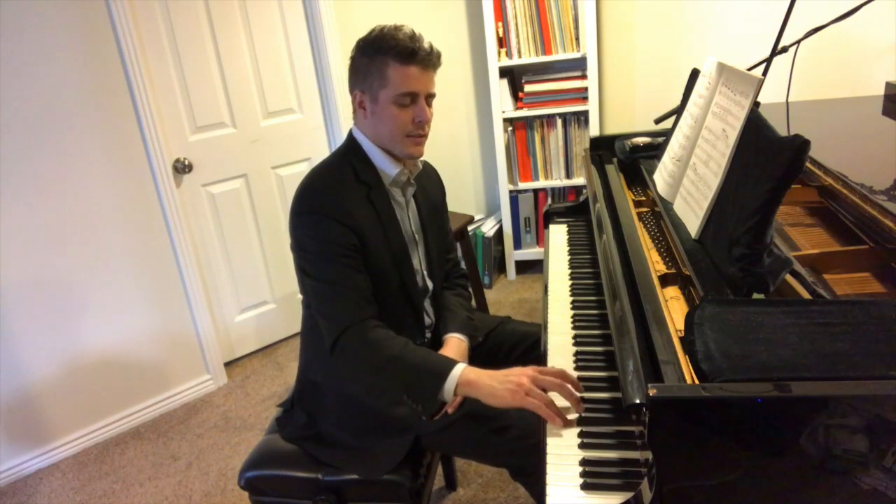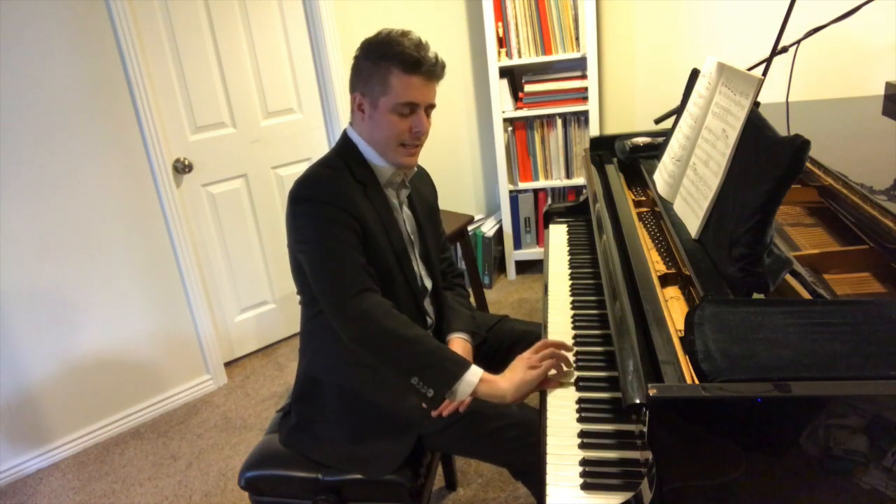What I mean by shifting is: I'm just going to shift the hand over this way rather than crossing over like that. I'm just going to move the hand sideways. There are a couple of tips when you are shifting your hand position.